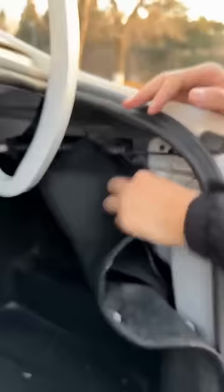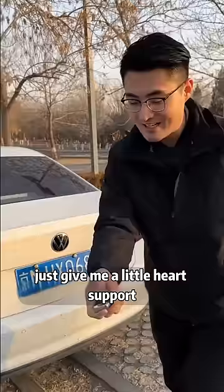Now let's close the trunk and try it. Let's see if we can get it up. Three, two, one, go! How's that? That's a lot more convenient.